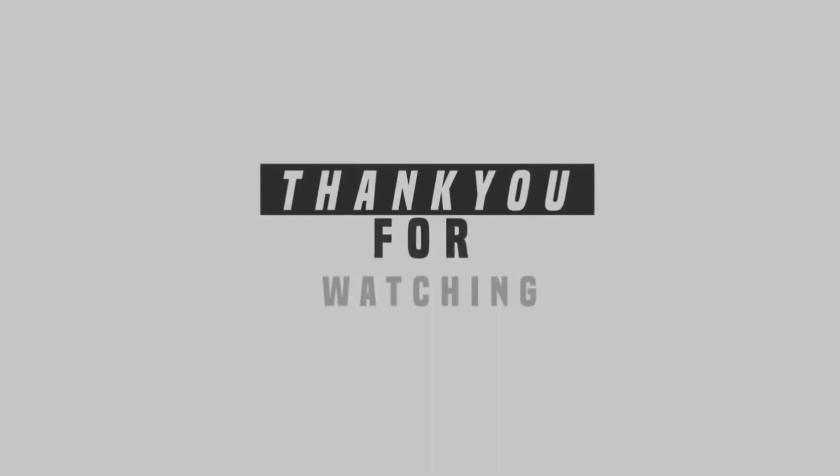Thanks for watching this video! Please like and share this video, and subscribe to this channel. Bye-bye!